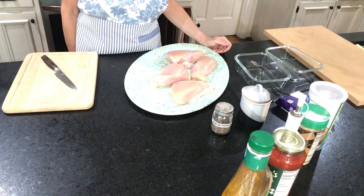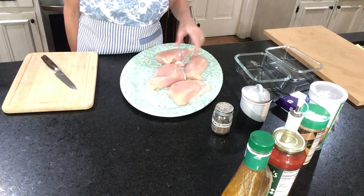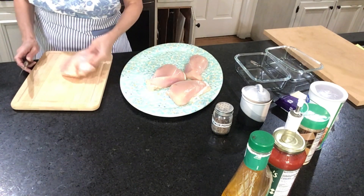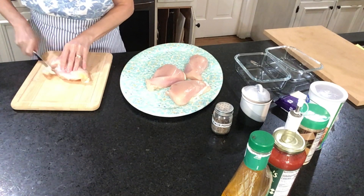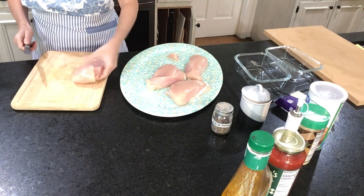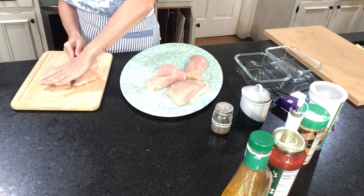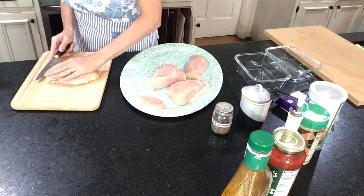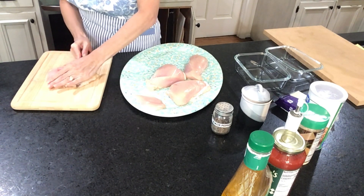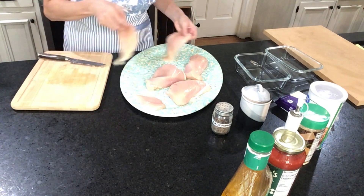I'm gonna start to prepare my chicken. I'm gonna slice it in thin slices and season with salt and pepper. I'm gonna cut extra what I don't need so our pieces look nice and even.